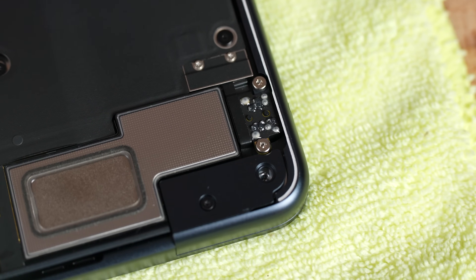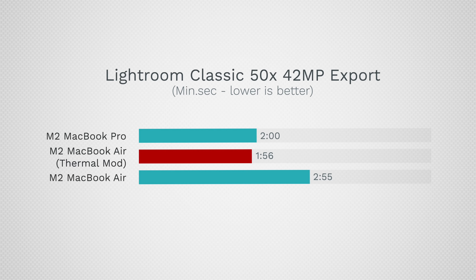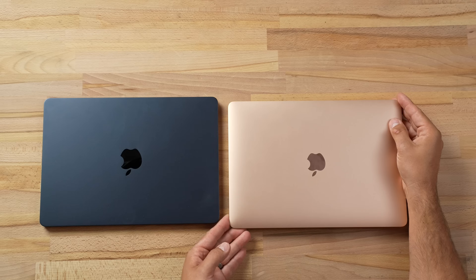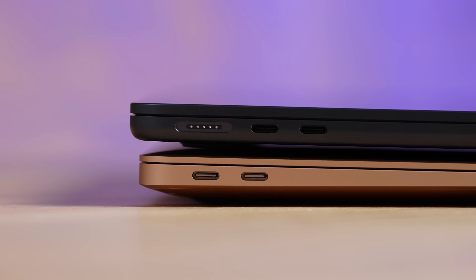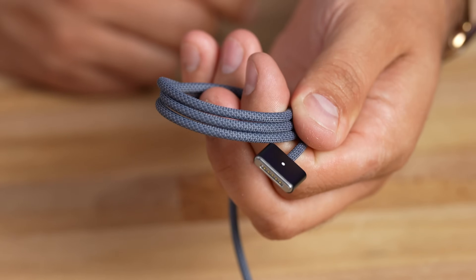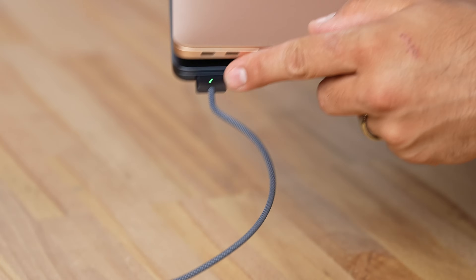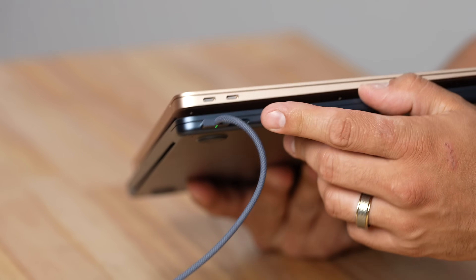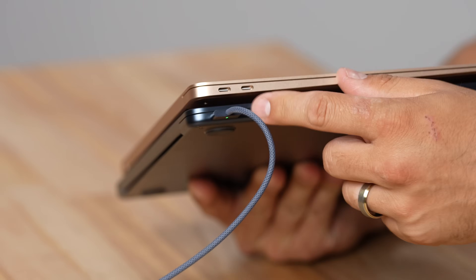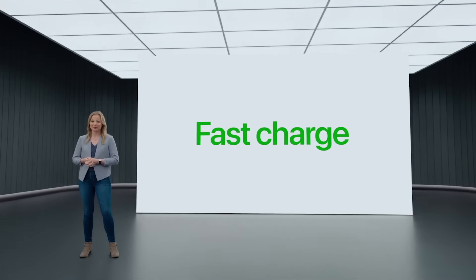We also did the thermal fix video where we helped the performance of this, but we took those pads out just to make it a fair comparison since most people won't be doing that. One of my favorite things about the M2 version is MagSafe — you get a nice braided high-quality cable and that classic automatic magnetic connection, the LED notification that it's charging, and full access to both Thunderbolt ports. With the M1, if you're charging you only have one port unless you buy additional dongles.